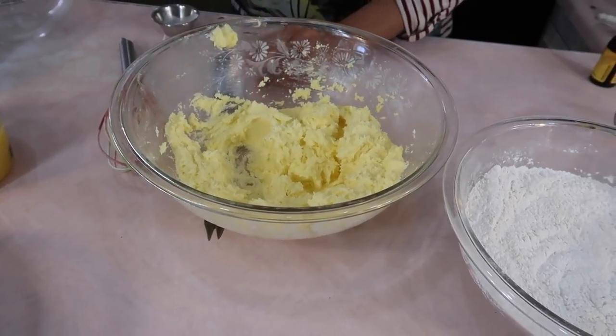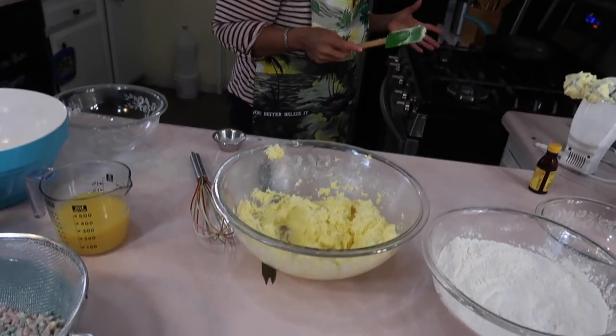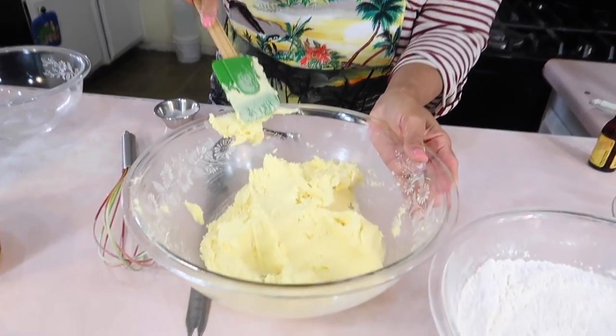Now, from the time I started, I beat the egg whites first and then I lit the oven. So from the time I lit the oven until I got all this done, the oven is barely at 190 and it needs to come up to 350. So I'm just showing you that to let you know it doesn't take too long for you to get to this point.